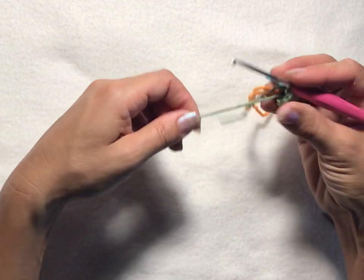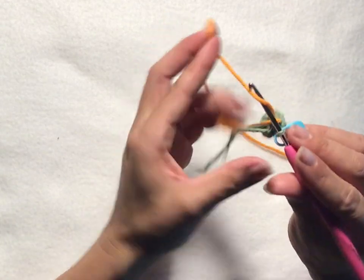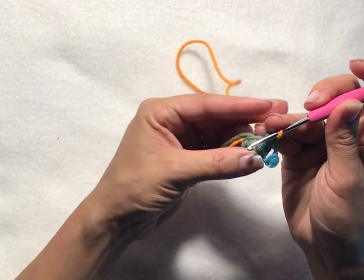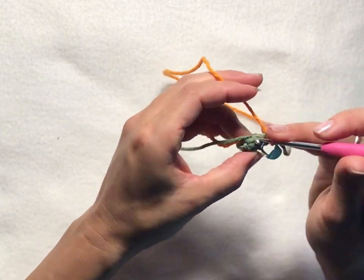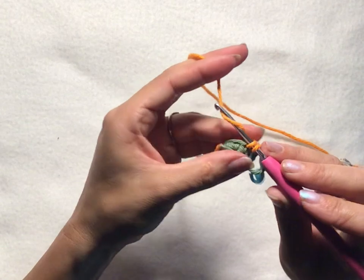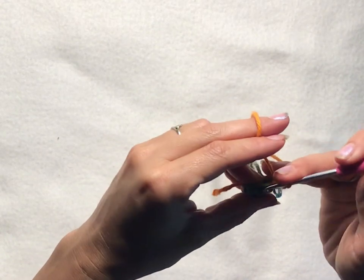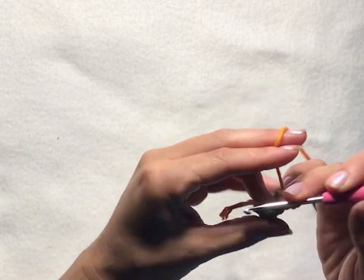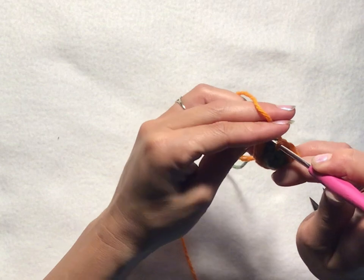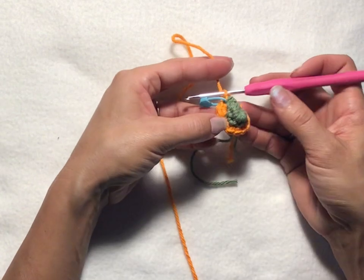Pull the end for the magic ring nice and tight so it holds together well. Then chain one, and we want to put two single crochets into each stitch all the way around — we're back to working in both loops. That gives us 12 single crochets for round three. Slip stitch into your first chain one of the round to join.